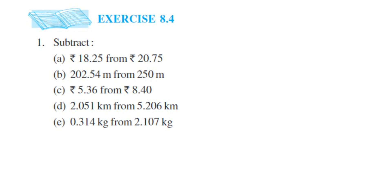Hey everyone, here is a question from Exercise 8.4, first question — this is the decimal chapter of Class 6, based on the new syllabus. We're going to do subtraction; this whole exercise is based on subtraction. The first question is subtracting 18.25 rupees from 20.75 rupees.